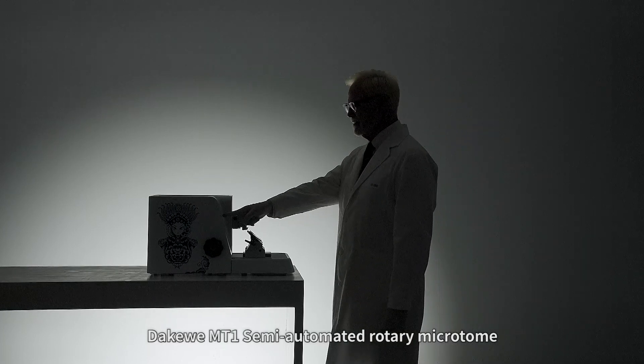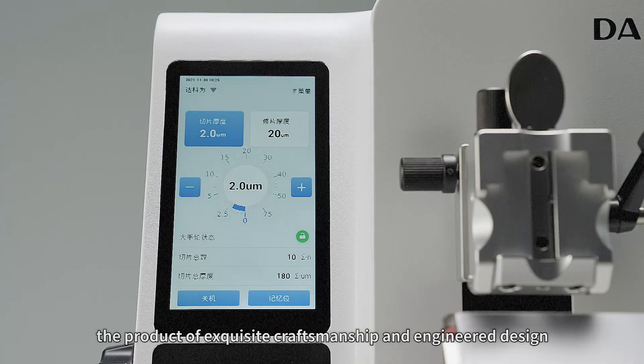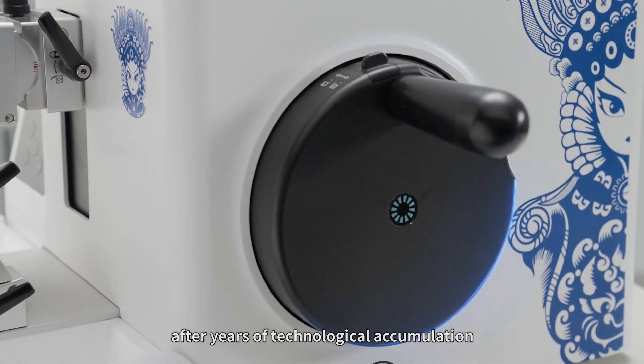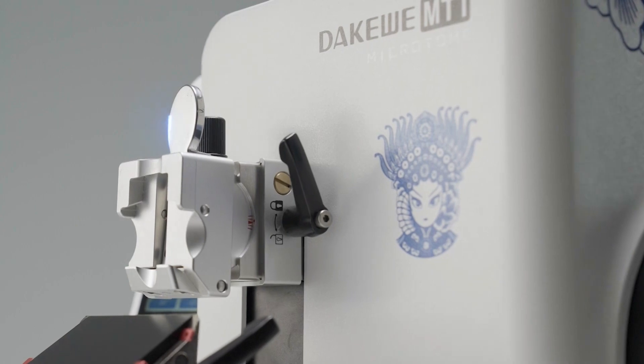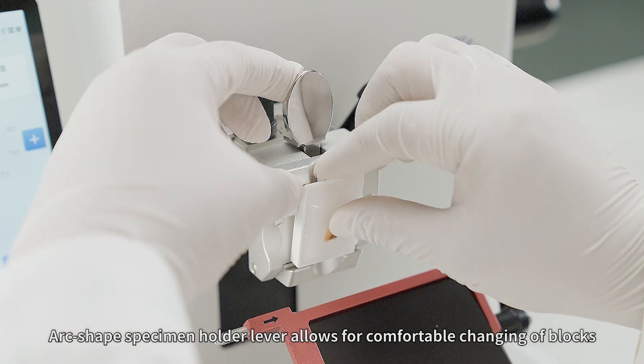Decoway MT1 Semi-Automated Rotary Microtome — the product of exquisite craftsmanship and engineering design. After years of technological accumulation, a large top surface allows placement of utensils, and the arc-shaped specimen holder lever allows for comfortable changing of blocks.